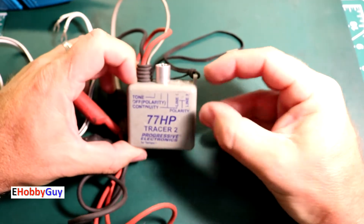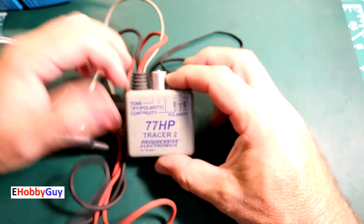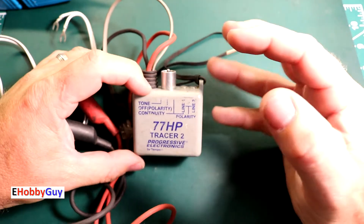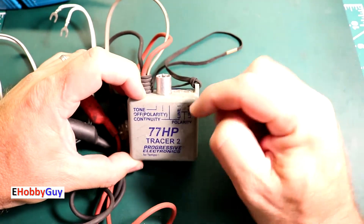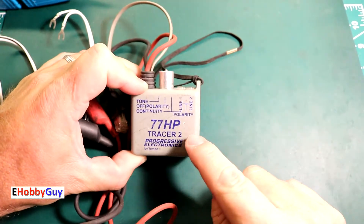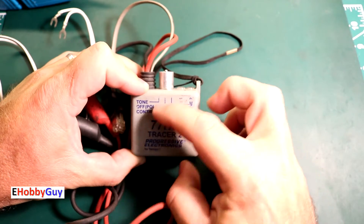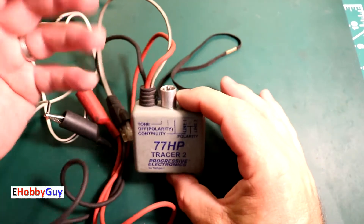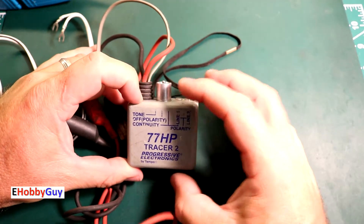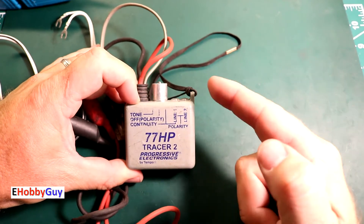The complaint from my friend is that this is intermittent. You can imagine if you put this on a piece of wire and you are searching a very long distance and cannot find the other end — you can waste a lot of time if this is not working. You must be absolutely certain it is working. What we are going to do in today's video is try to find and eliminate whatever this intermittent problem is, so let's jump right in.